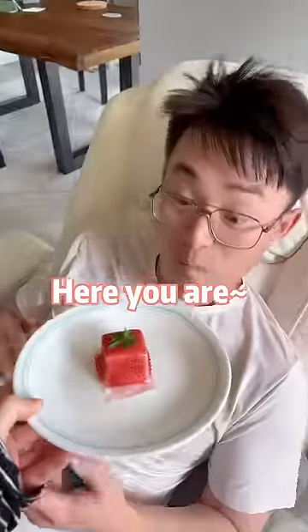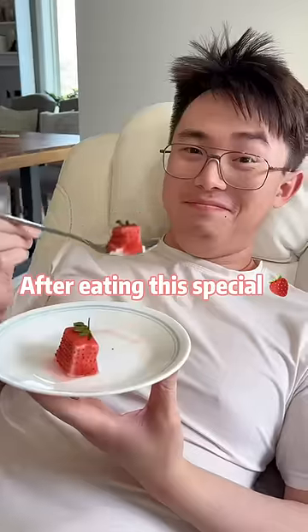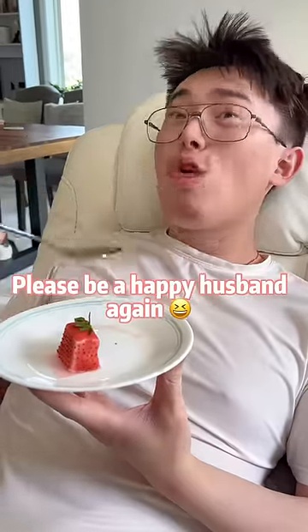Ta-da, finished! Here you are! After eating this special strawberry, please be a happy husband again!